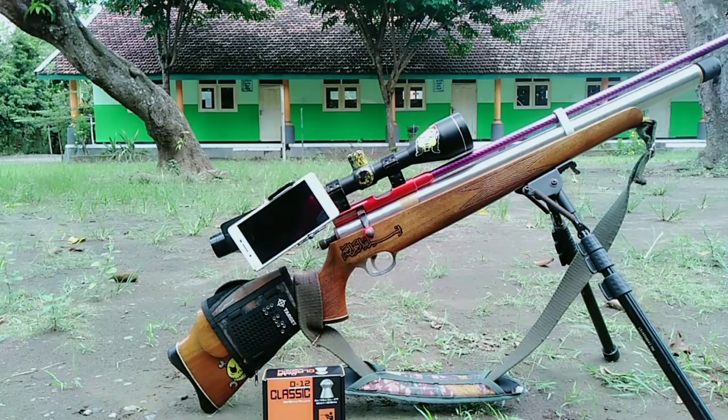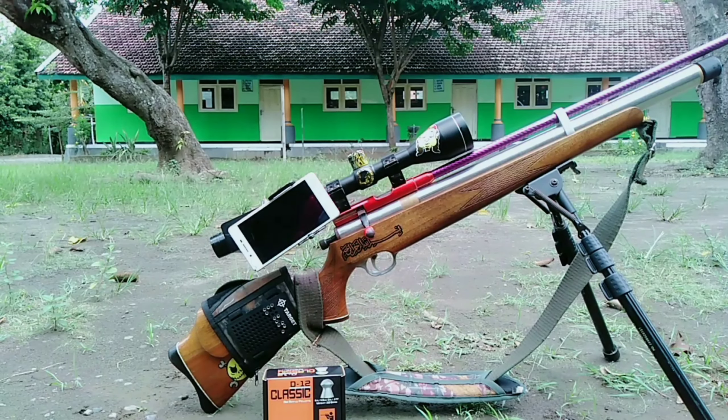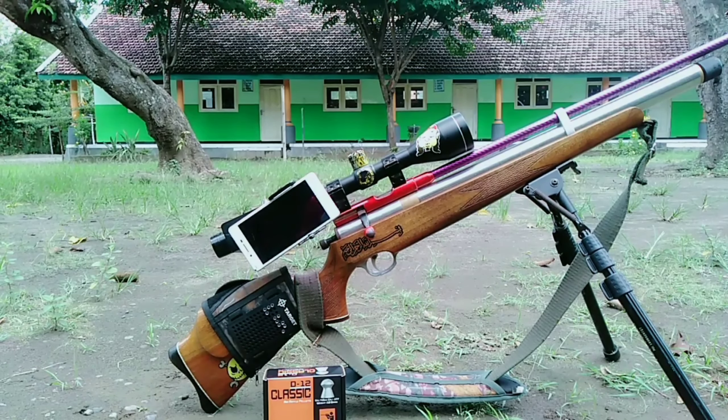Assalamualaikum warahmatullahi wabarakatuh, salam satu laras untuk kalian bediler yang ada di Indonesia. Teman-teman, kali ini saya akan memberikan tes akurasi dari mimis yang saya review kemarin, yaitu mimis klasik D12 dengan grain 12 grain.